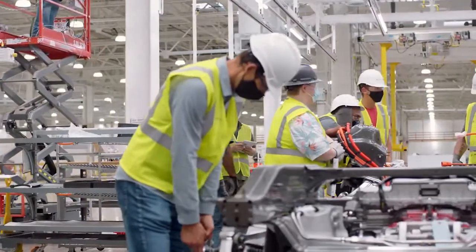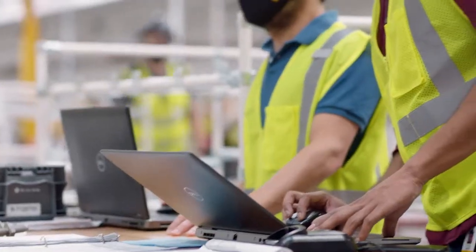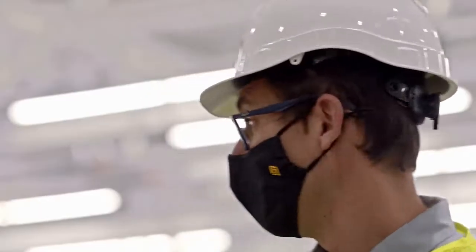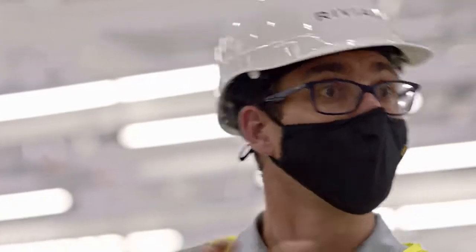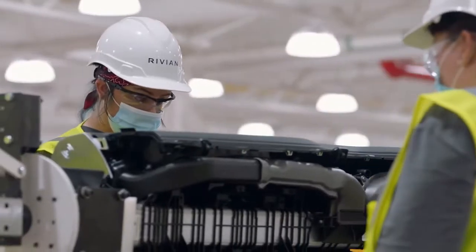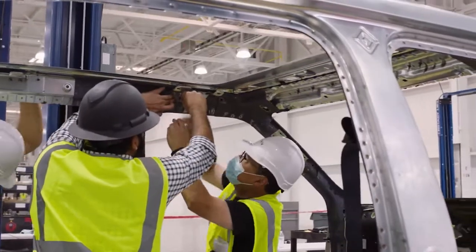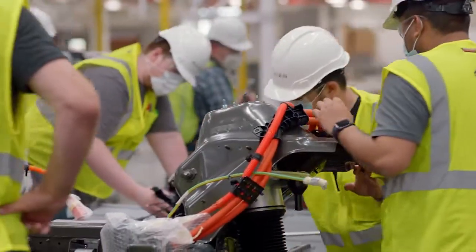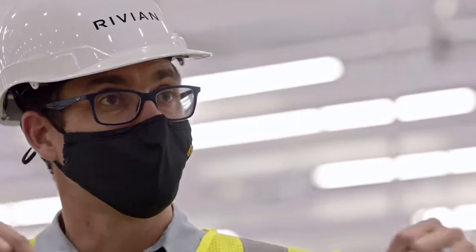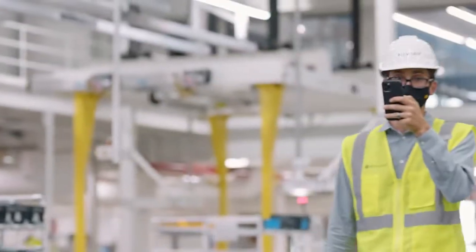Essentially what you see is manufacturer engineers, manufacturing ops, and vehicle engineers all working together — all these production parts coming together in a production-representative process and orientation. The quality aspect is really important. You see at all the part inspection booths we have around, we're making sure the parts coming in from suppliers are hitting our quality spec. It's really important that we do this collectively together. Looks so freaking cool, doesn't it?